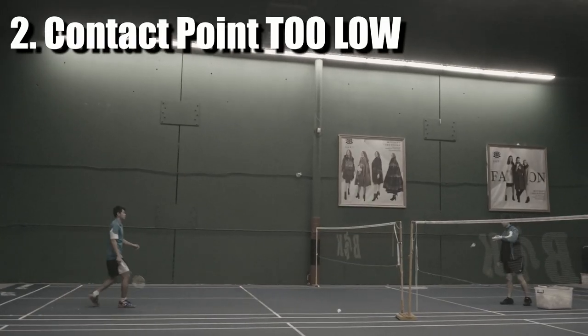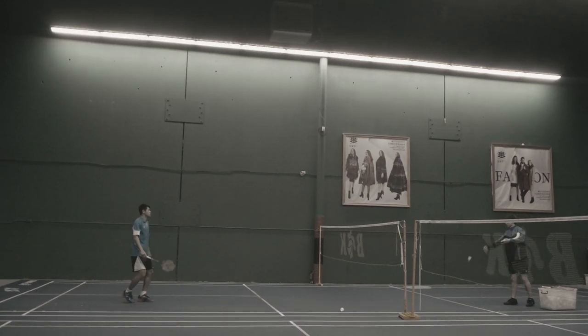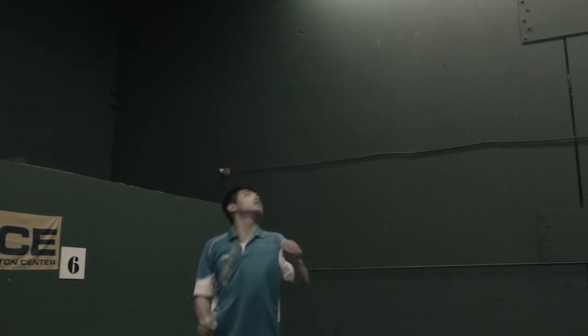Number two: contact point zero. This mistake usually happens if people just start to learn the clear. This mistake will cause your shot to not go high enough and takes more energy to hit further.